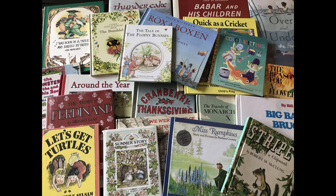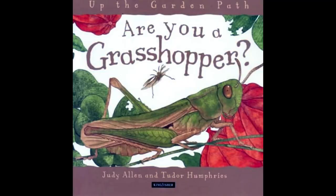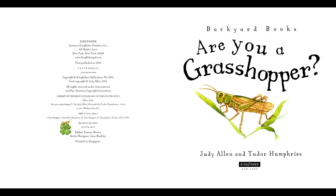Welcome to Book Root Readings, your channel for classic, nature, and living children's books. Click the subscribe button to be notified of new readings. Enjoy the story. Are you a grasshopper? By Judy Allen and Tudor Humphreys.